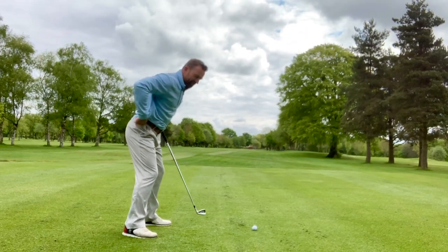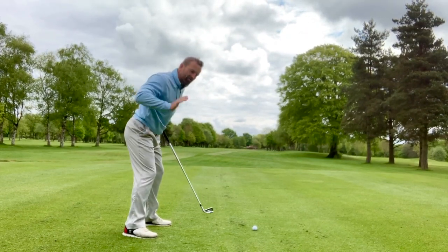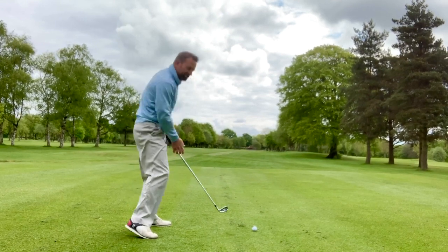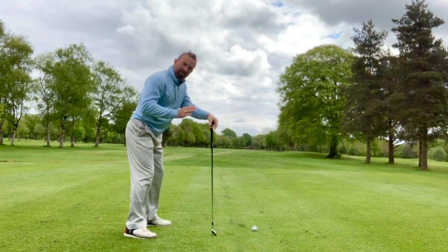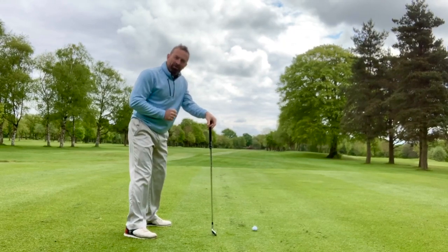Buckle down, small of the back in, nice straight spine — gets us off to a great starting position to repeat that golf swing. So let's all get our buckles down, give this a go, see how that works for you.